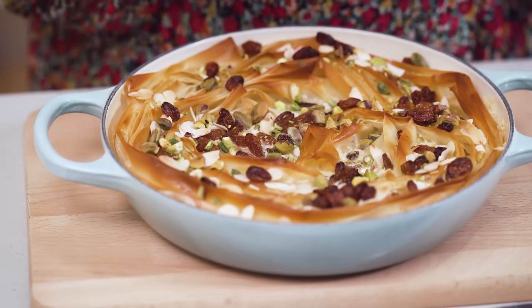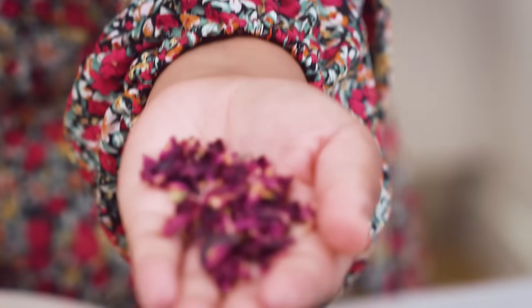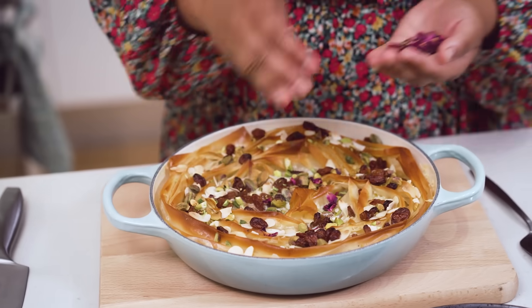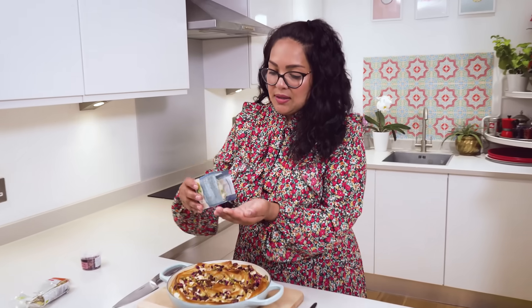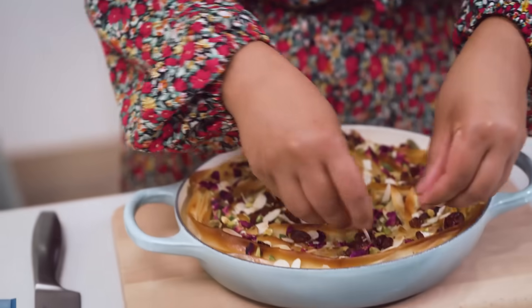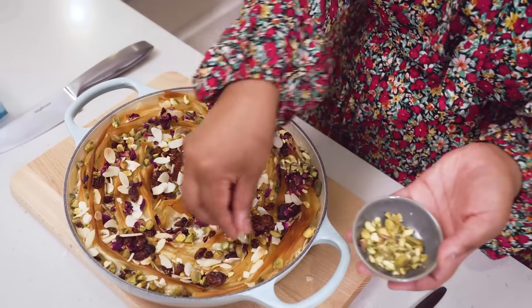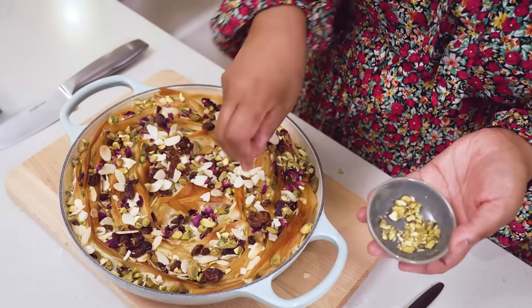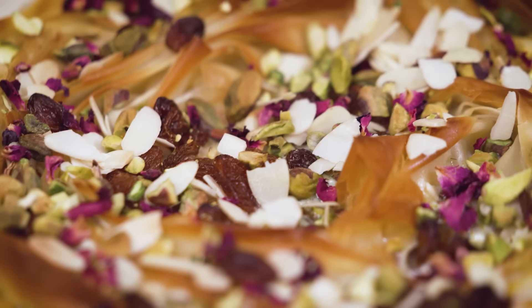Look how amazing and simple it is - there's no effort and it just looks unbelievable. To make this look even more exceptional, I think there are a few things that make Eid look like Eid: pistachios, rose, and gold. I've gone for a gold plate with these beautiful rose petals, which are gorgeous for sprinkling over the top to create that really exuberant finish. In with some more flaked almonds, then a final sprinkling of coarsely chopped pistachios. You can substitute sultanas for dates, apricots, or dried cherries - dried cherries would work really well with pistachios.